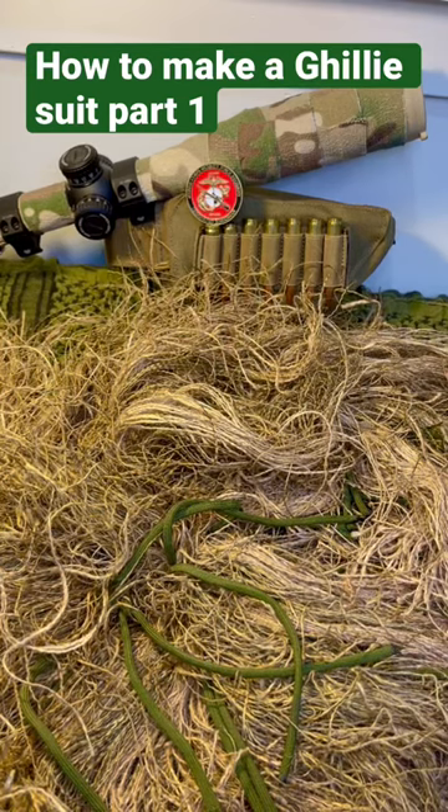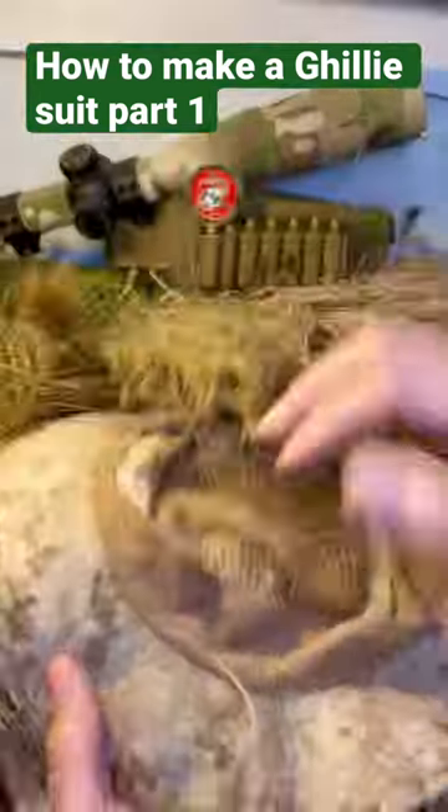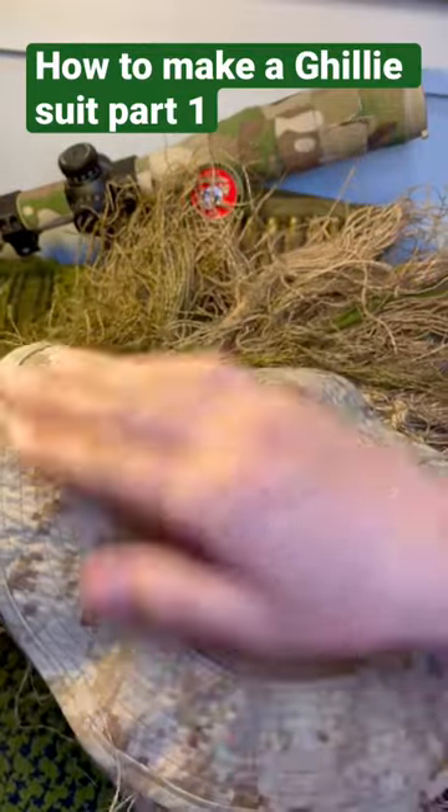It's the gun guy. I want to make a quick video on how to make a ghillie suit. First, you want to start off with something light like this, a light camouflage.